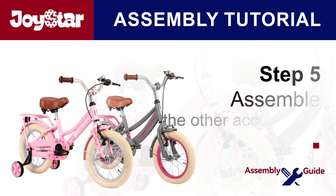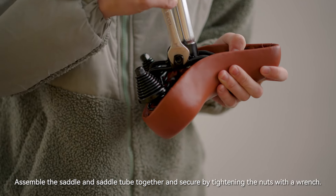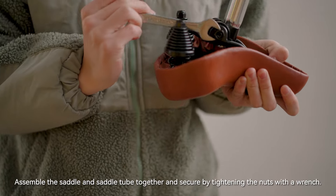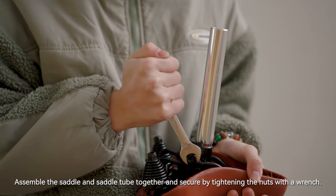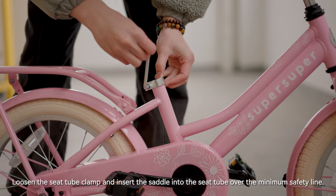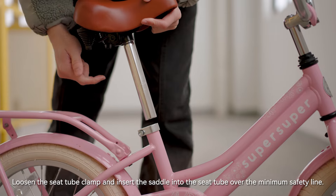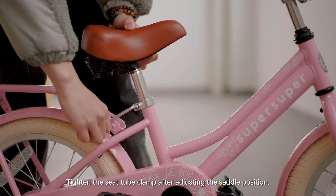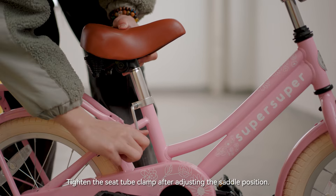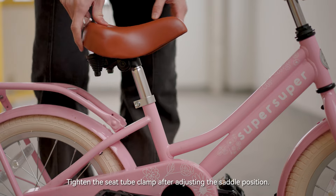Step 5: assemble the saddle. Assemble the saddle and saddle tube together and secure by tightening the nuts with a wrench. Loosen the seat tube clamp and insert the saddle into the seat tube past the minimum safety line. Tighten the seat tube clamp after adjusting the saddle position.